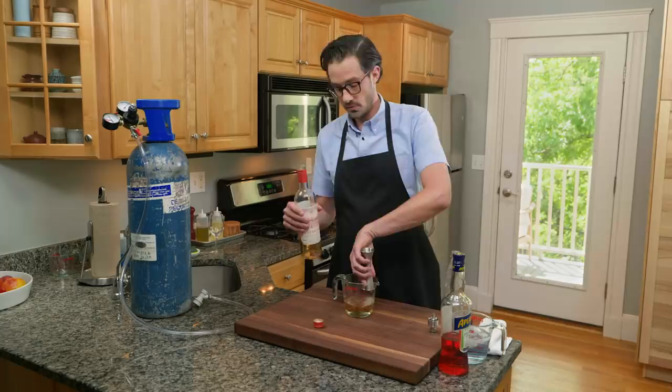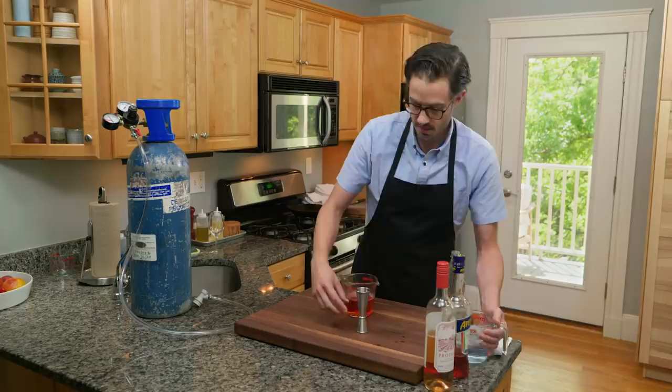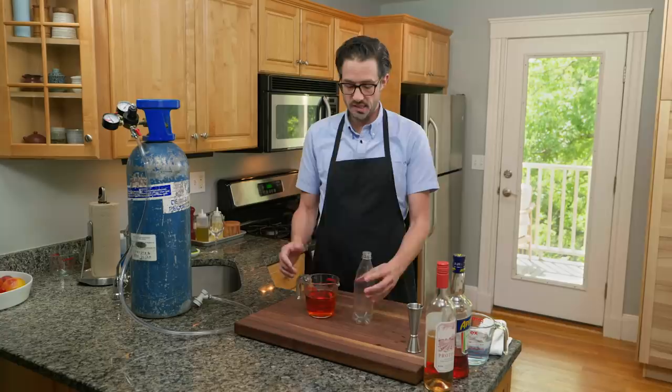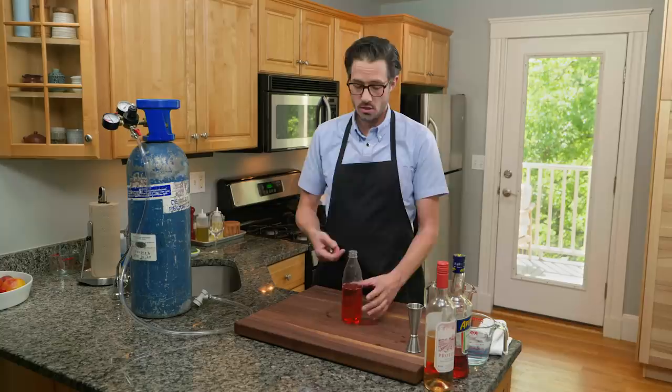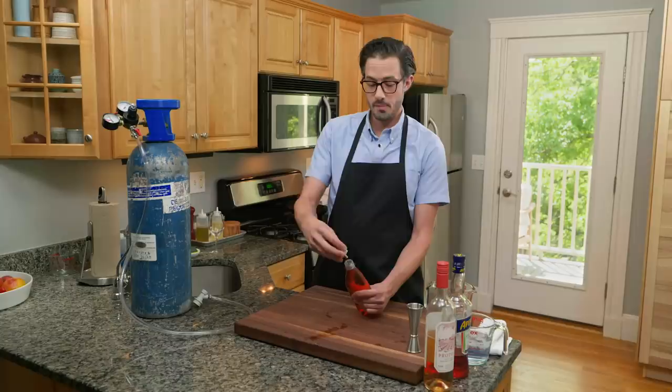I'll start with six ounces of cold rosé — you want to work with all cold ingredients for the bubbliest beverage. Next I'm adding four ounces of an aperitivo, which adds sweetness and bitterness. Finally some ice water — I want it really, really cold, so I've got ice cubes in there and I'm going with two ounces. Now this is all going into a cleaned empty soda bottle, which is the perfect vessel. The key to carbonating is keeping all the liquid cold and squeezing out the air from the bottle so only the liquid remains.